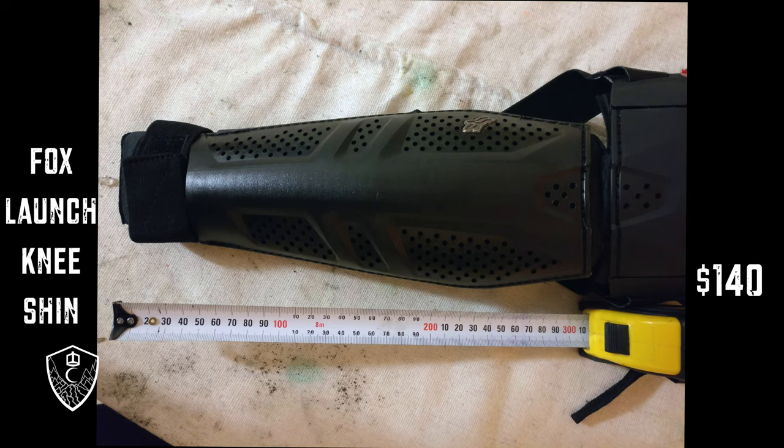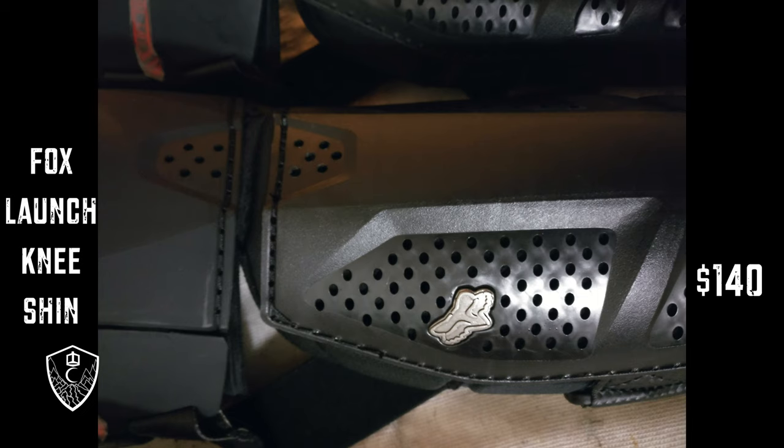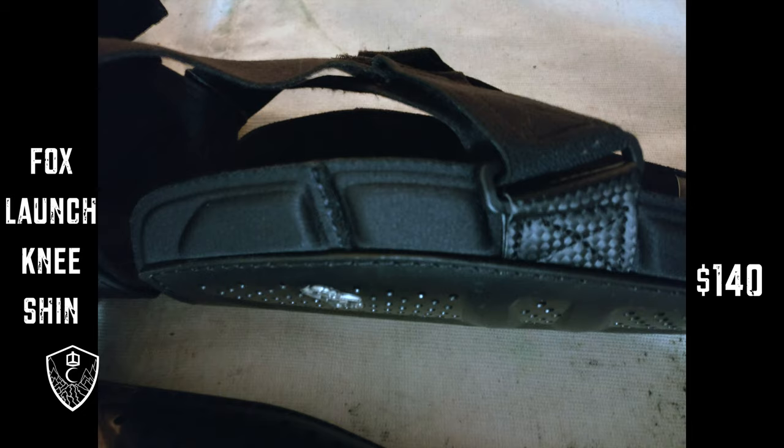Briefly, the Fox Launch Knee Shin Pads. I thought these would be fully sick, but it turns out they only come in small-medium or medium-large, and I've got small legs, so I couldn't move once I put them on, so I sent them directly back.